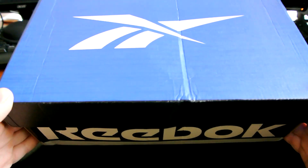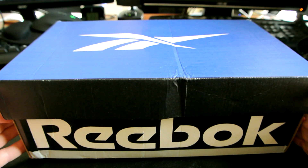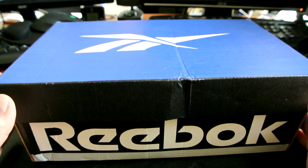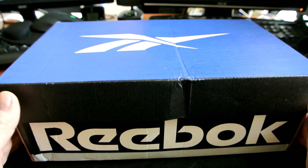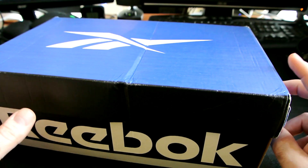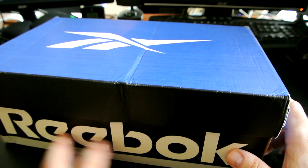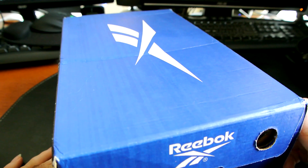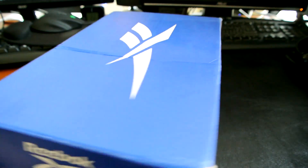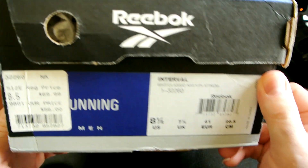These came out of Reebok probably around the very late 90s to early 2000s, up to about mid-2000s. They have a sort of Reebok blue on the cover and black with the Reebok writing all around, a nice pull-out hole, blue on this side with the Reebok branding, and here is the label.